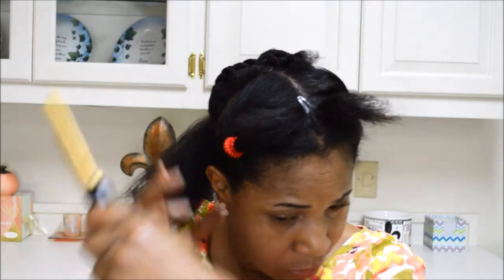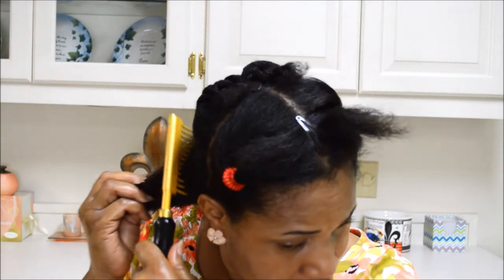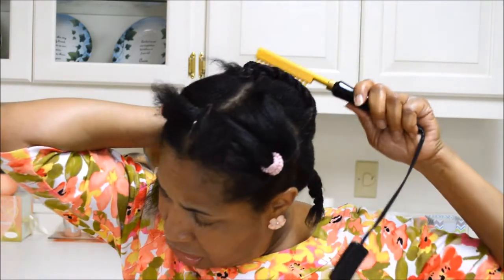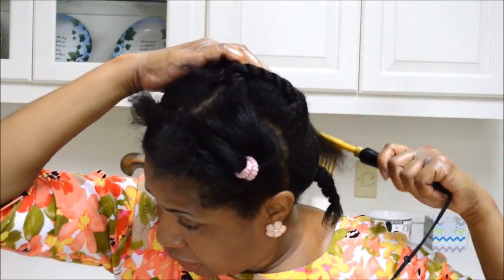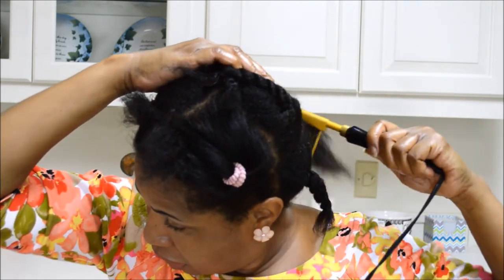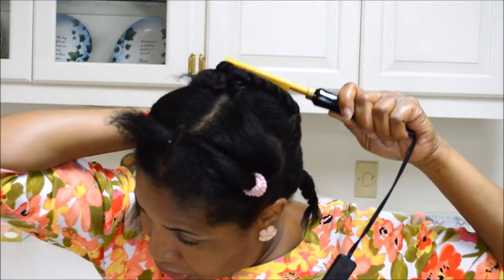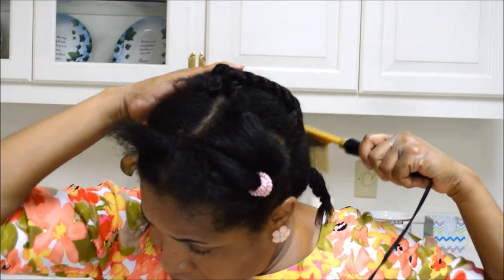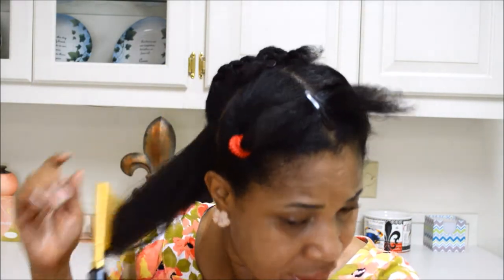Once again, this is the new ceramic high heat comb. I really love this comb — it is the ultimate comb. It has ceramic coating. You'll notice it slides through the hair a lot easier than the brass. The brass is good, but this one slides through the hair a lot better and doesn't get quite as hot as the brass comb.